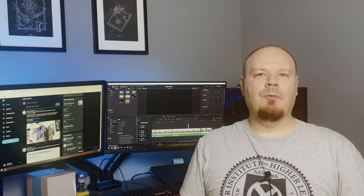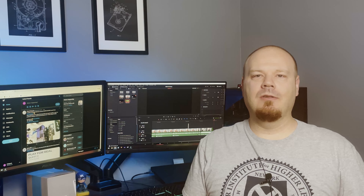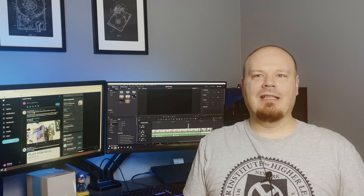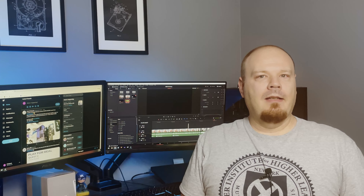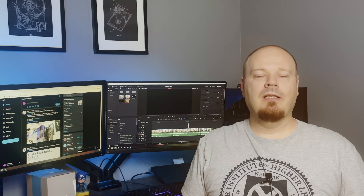This would be the spot where a good YouTuber would actually stop and show you all the B-roll of the system he put together, except I didn't get the B-roll and already gave the guy the computer, so I can't get it now. But I did get the benchmarks, so let's talk about those.